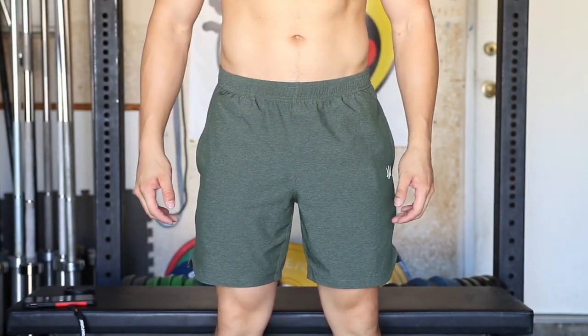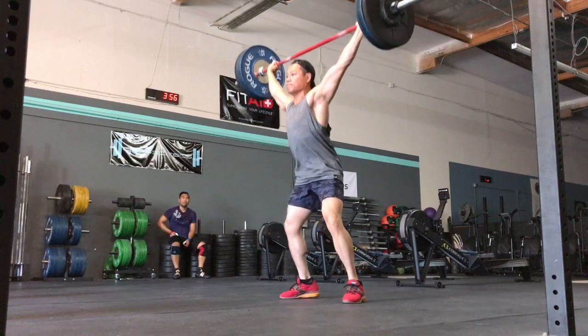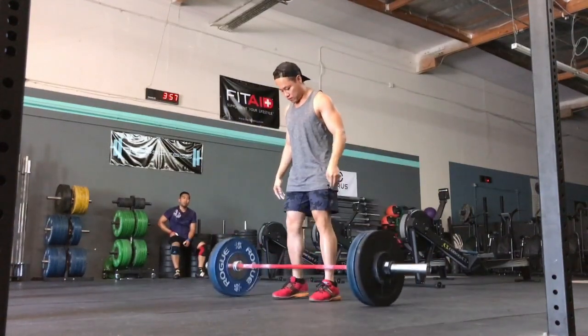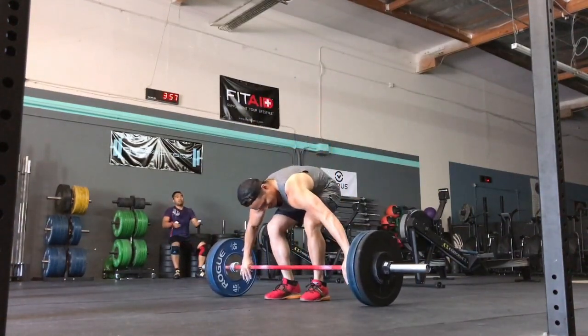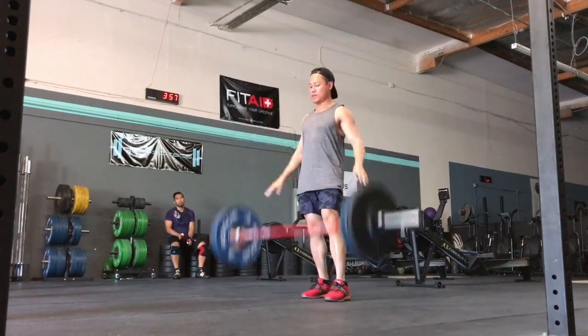I really like all of Rhone's brand new styles, but if I could only choose one, it would be the Mako shorts. They're a little bit cheaper, the material is still durable and lightweight, the shorts are very functional with all sorts of pockets, they look good, and of course they've got the seven-inch inseam. If you've got the money to splurge, then definitely check out the Guru shorts. If you're looking for a lightweight, no-nonsense training short, then check out the Maneuver shorts. They're all really, really good shorts.